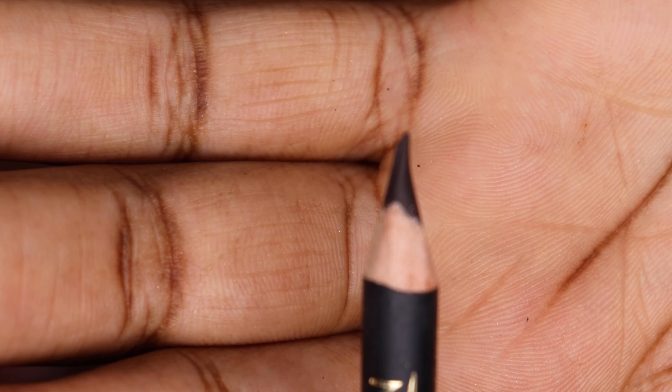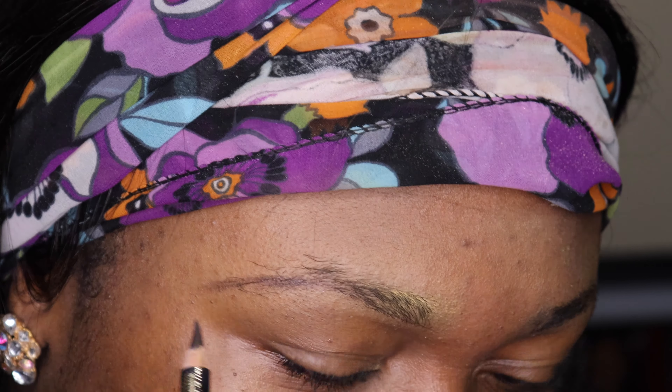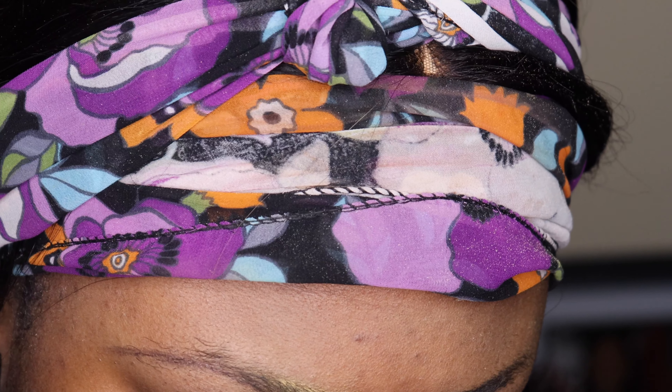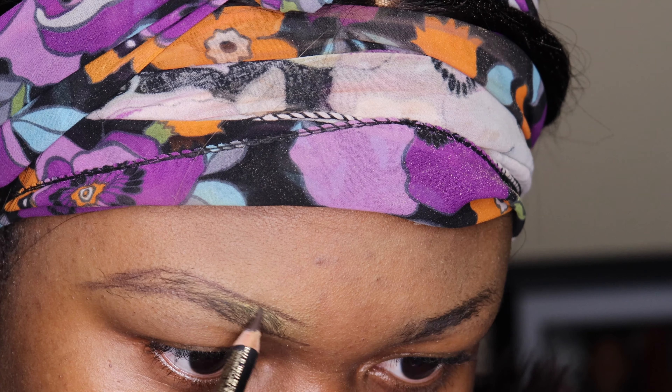I'm also going to be using a pencil. Make sure that you use a pencil that's very close to your skin color — not too dark and not too light — and draw evenly into your brows. Draw very close to your brows and take your time. There is no rush, because the way you rush in is the way you shall rush out, so take your time and draw it really nicely.